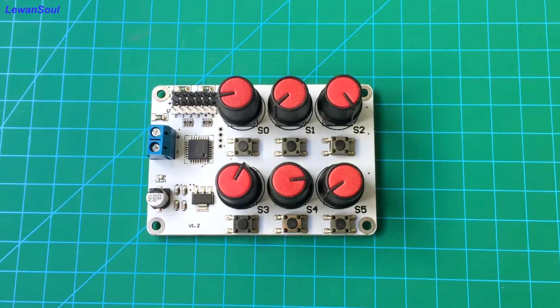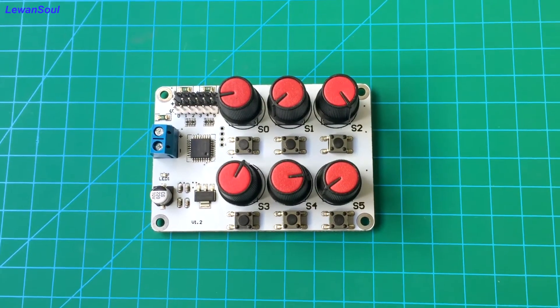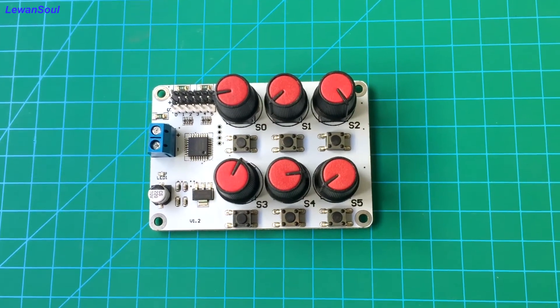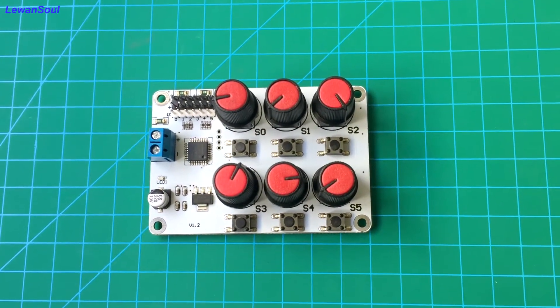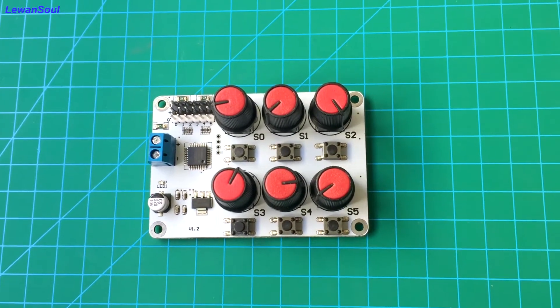Hello and welcome to Love One Soul. In this episode, I will show you our servo tester. Normally, you can use our PC software to control your servo and to test whether your servo is normal or not. But if you are using our servo tester, you don't need to use this PC software.